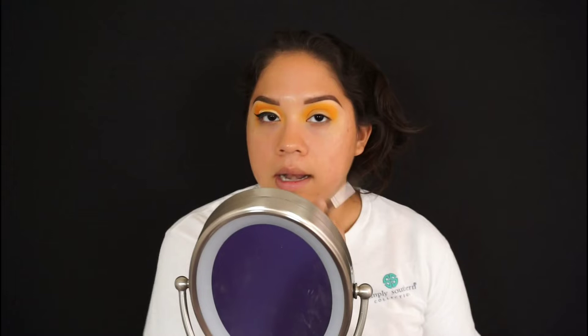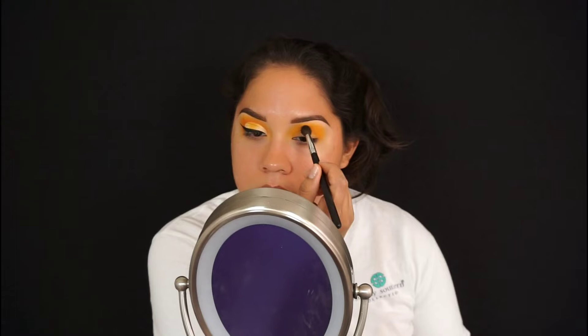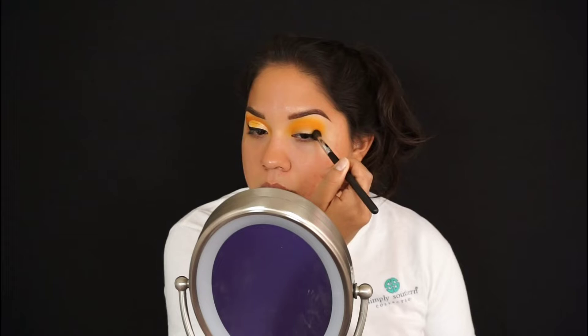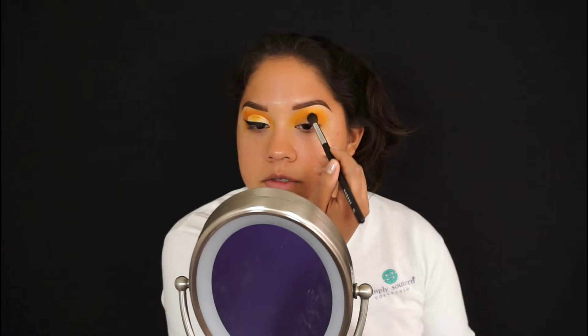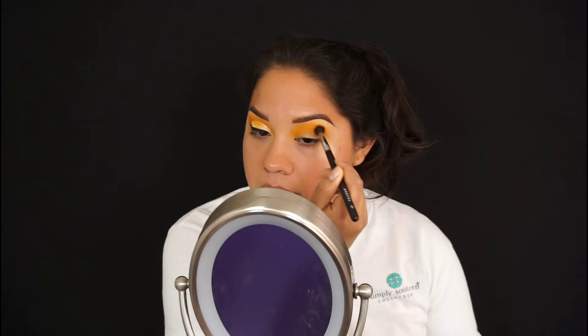I went to Walmart and got a new backdrop — it's just a regular cotton black fabric from the fabric department. It's not reflective, so the lights don't bounce back all weird, and it looks really good. I also bought a blue one so I'll probably use that next time.